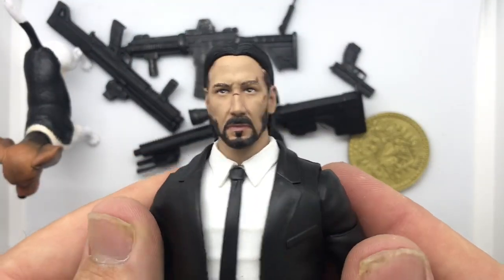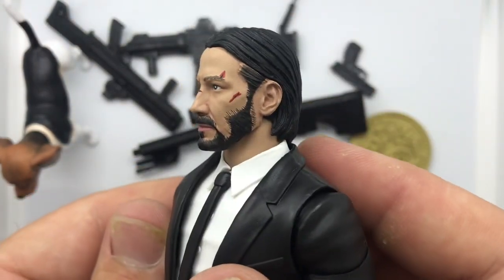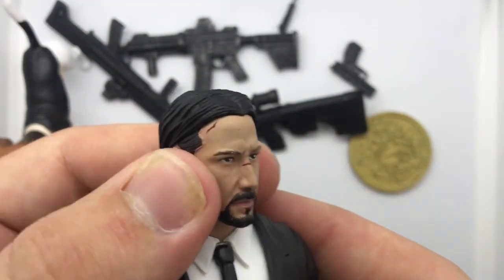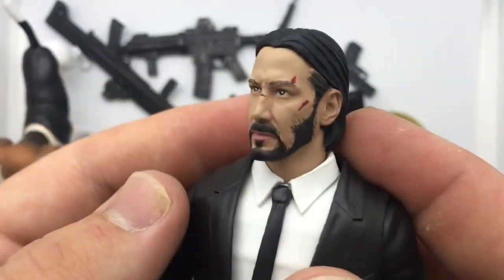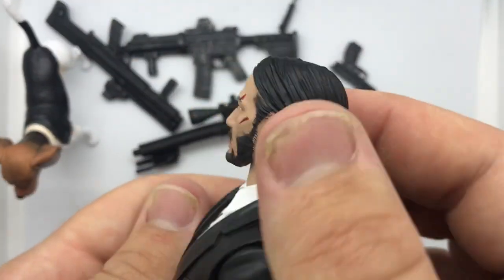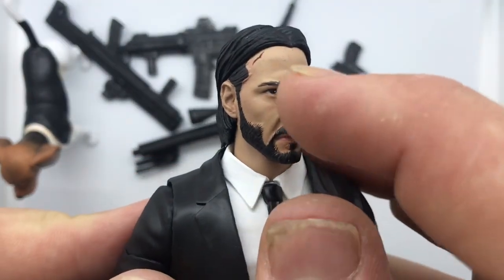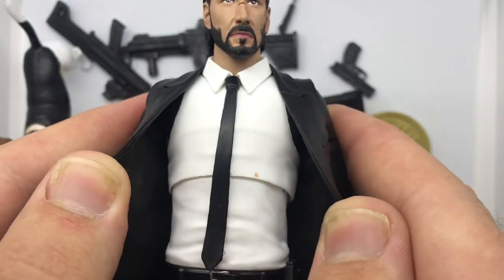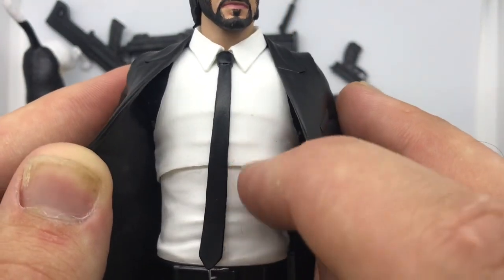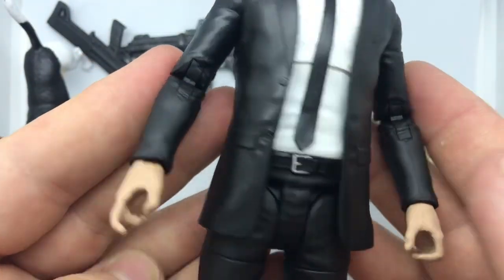Taking a closer look at John Wick himself, I can definitely see Keanu here. The face sells Keanu. When I saw the solicitations for this, I thought something's off, it doesn't look quite right. But in person, in hand, it looks really good. He's got scratches and scrapes and scars — looks like he's been beat up a little bit, which is perfect. There might be a little smudging but we'll just chalk that up as a blood stain — it's John Wick, it doesn't matter.